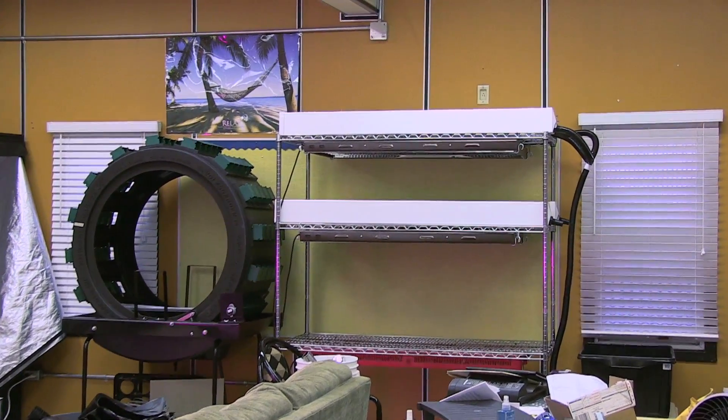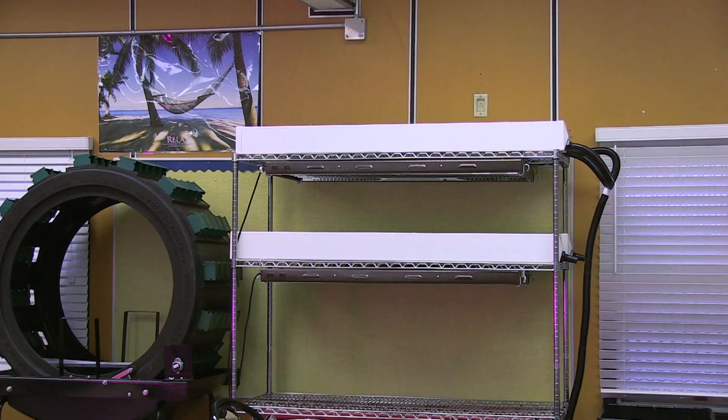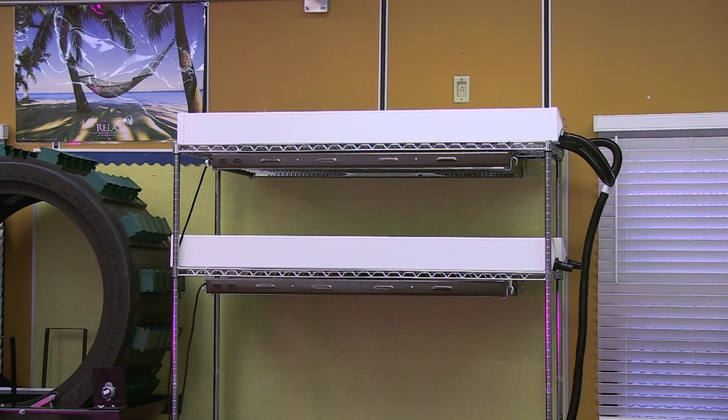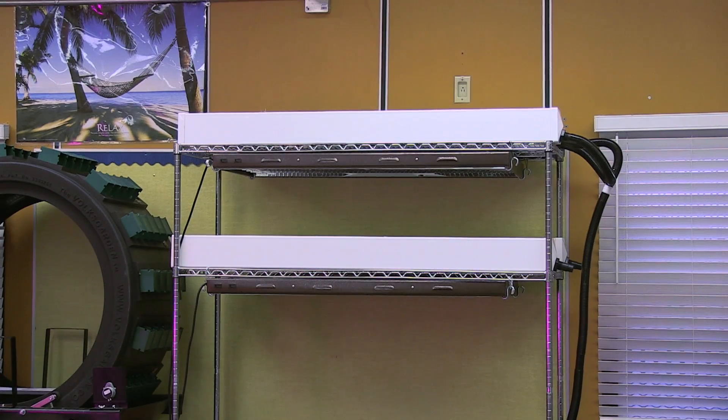It's going to have a total of 60 grow sites. I actually have 72 holes total but I'm going to be leaving one hole open per rail just in case I need to do some cleaning and maintenance.